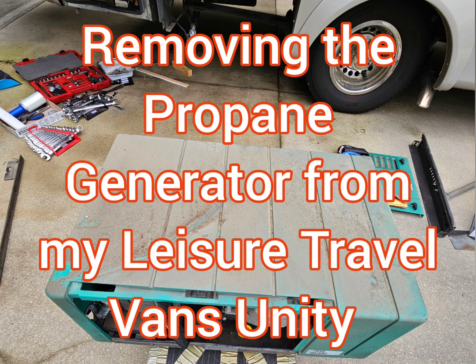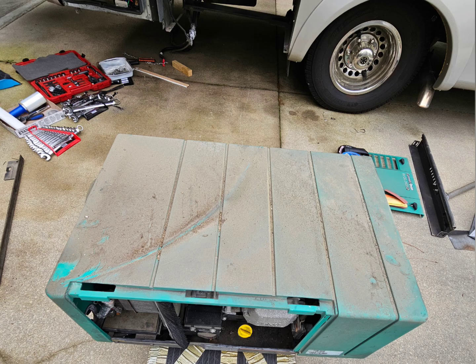I removed my generator before I started my YouTube channel, so here's a photo collage video of how I removed my generator.